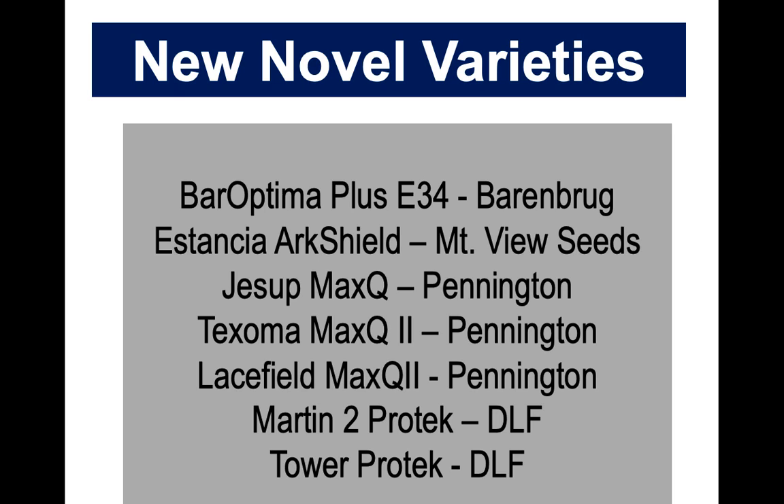If someone tells you that a particular variety is a novel endophyte, it's got to have two names. There are some companies that have been selling varieties and alluding that they're a novel endophyte when they're really just endophyte-free. So make sure you check that. If the price seems too good to be true for a novel endophyte, it probably is not one, because a lot of technology goes into the novel endophytes. And since the endophyte doesn't survive that long in the seed, they've got to produce a fresh seed crop every year.